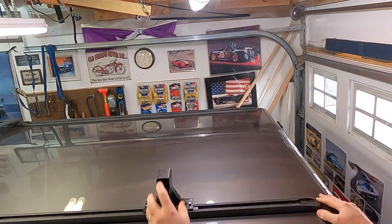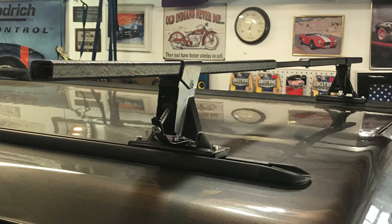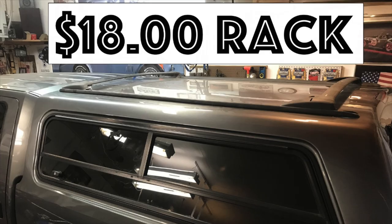So I guess the total was actually about $48 if you include the Thule bars, but the base rack was still $18 so I'm going to stick with that. Thanks for watching — if you liked it, hit the like button, leave a comment down below, and think about subscribing. Thanks again, bye!